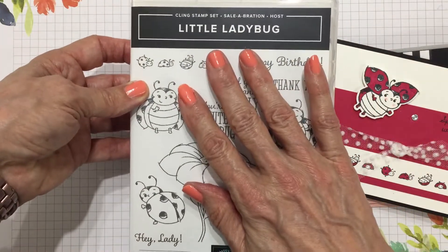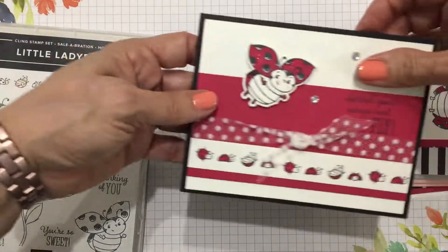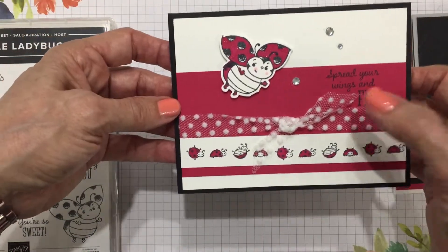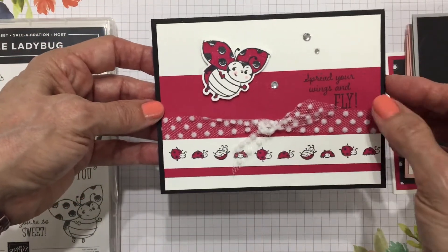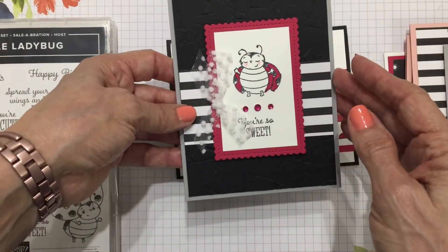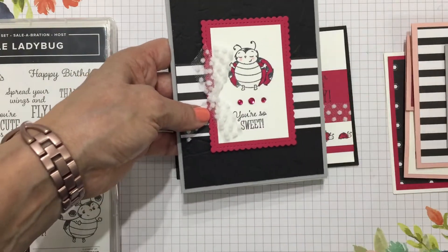I have designed a class around this stamp set and I'm giving you the stamp set for free. Let me show you — we're going to use these stamps to make five cards. These are all designed around Lovely Lipstick, Basic Black, Basic White, and I've also thrown in this lovely polka dotted ribbon.